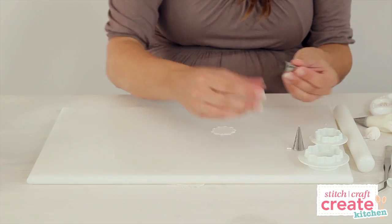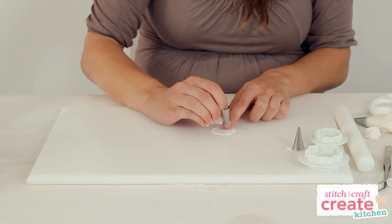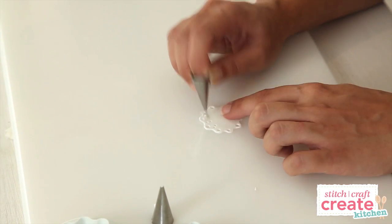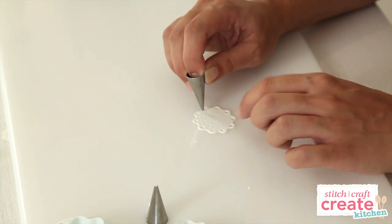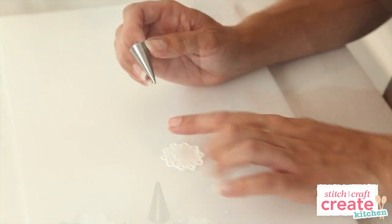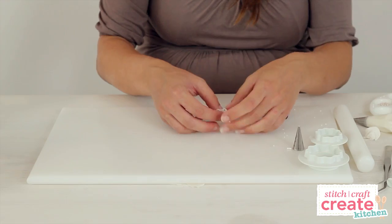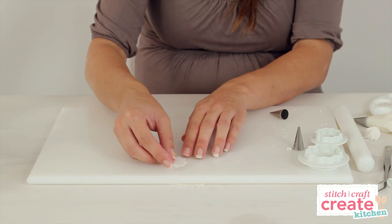I'm now going to use a number 2 nozzle to cut out a few more holes. You can make the pattern as intricate or as simple as you like. Leave the doily to one side to dry while you make some blossoms.